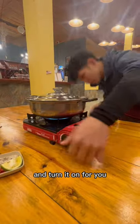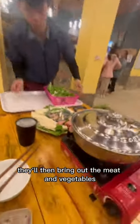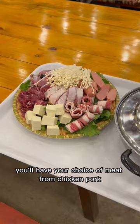First up, they'll bring you a stove and turn it on for you. The pot will have broth that's already been pre-cooked. They'll then bring out the meat and vegetables. You'll have your choice of meat from chicken, pork, fish,